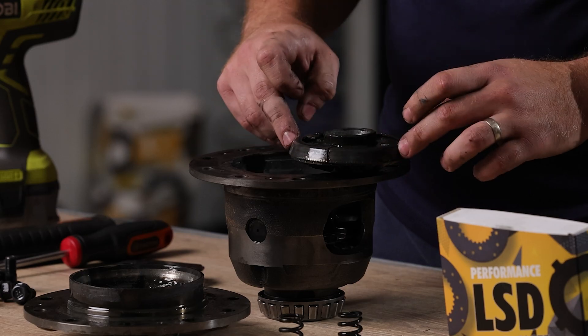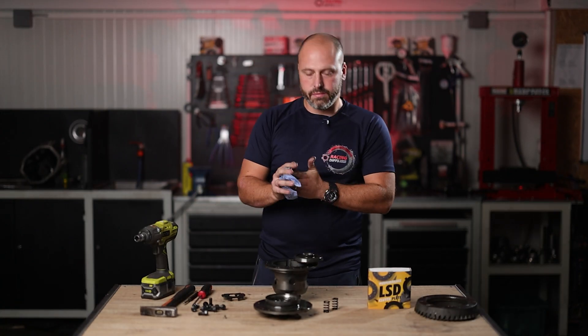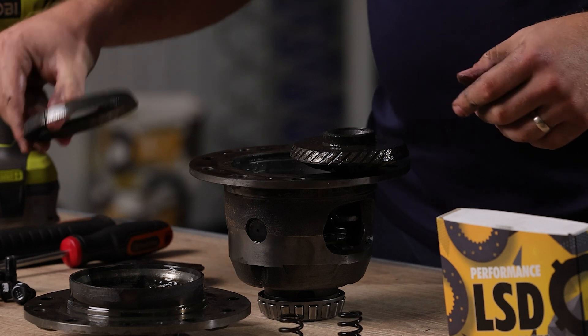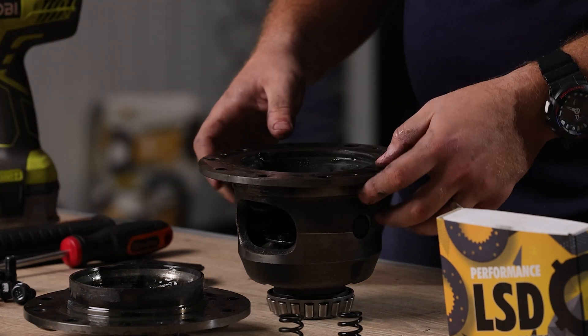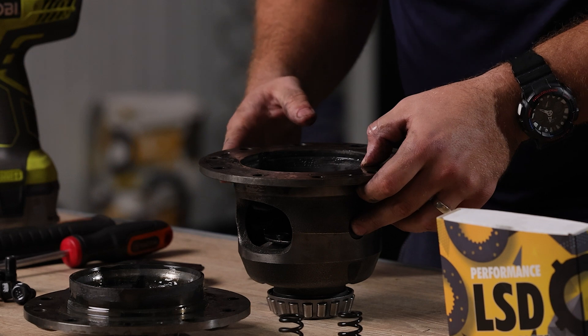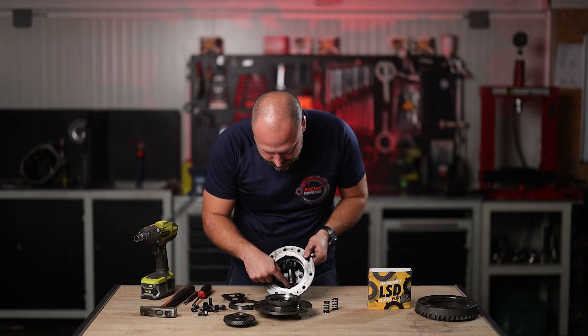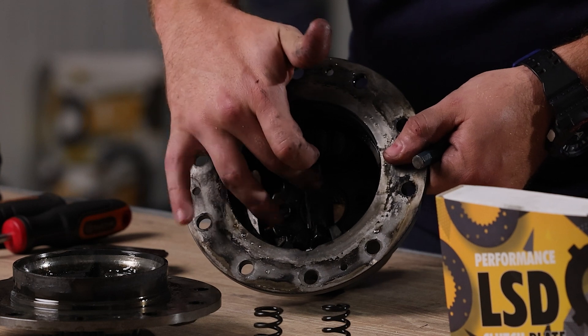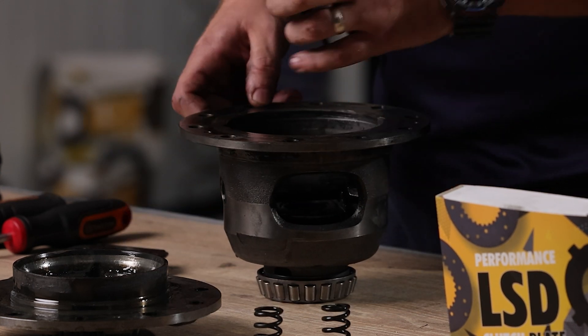When this friction cone breaks loose like this, you have no friction and no limited slip differential at all. To solve this problem, you need to dismantle all parts inside to install the LSD conversion kit. On this side there is a small pin holding the central pin in place, preventing it from popping out of the diff. You need to remove it in order to remove the central pin.